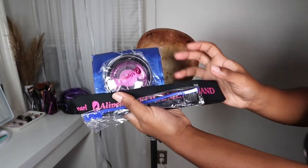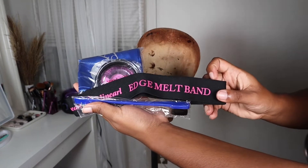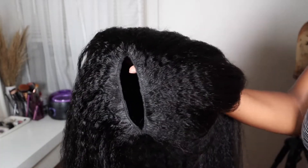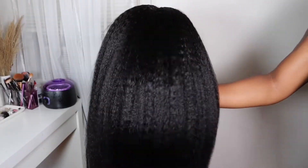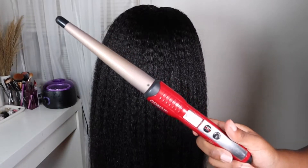Alright you guys, so today I'll be working with Alipurl Hair — they sent me over a wig and some goodies as well, so I'm here just showing you guys what they gave me. Here's what the wig looks like: this is their 22-inch V-part kinky straight wig, and this is what the texture looks like straight out of the packaging.